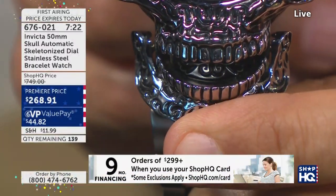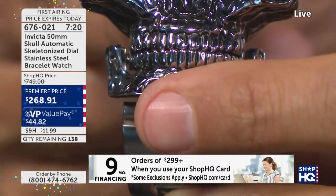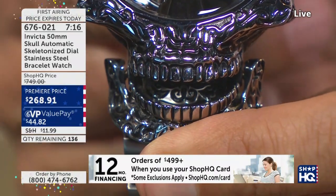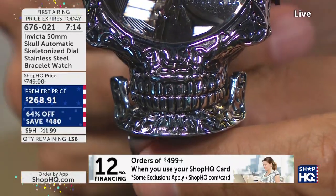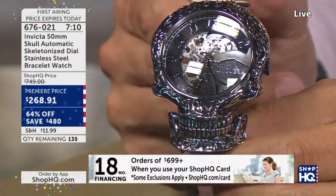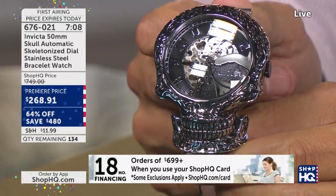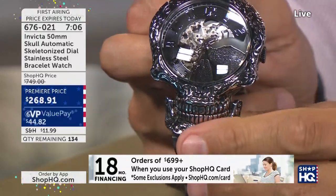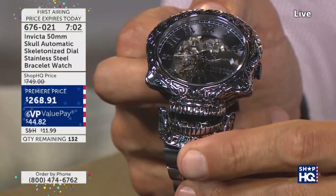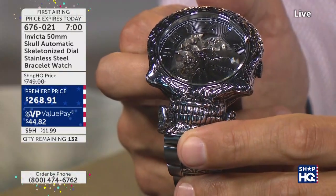Ryan, we were talking about this back in March on our cruise — actually it was the end of February. We actually had the watch on the cruise. Some of the collectors that came to the ShopHQ showcase room — we had a lot of different products in there, including the Invicta watches, and this was one of the designs. Some of the people on the cruise, the Invicta collectors, got to see this firsthand.